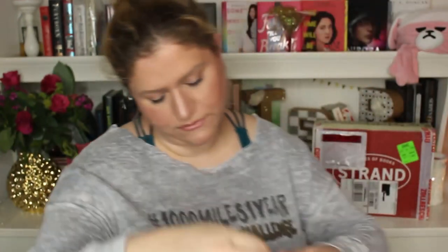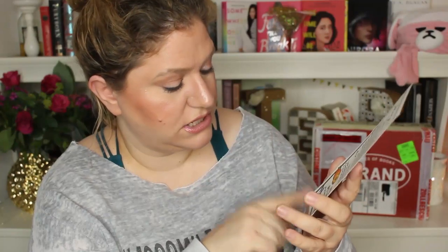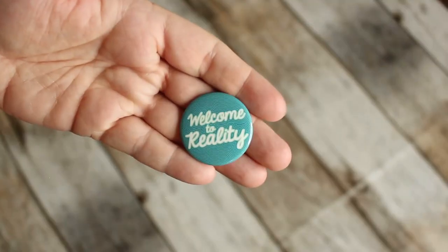For the syrup, we have a 10% off card when you shop online, so that's good. I do have to try the syrup first to tell you if it's any good. The last item is a little button saying 'Welcome to Reality' — cute, nice, nothing special.